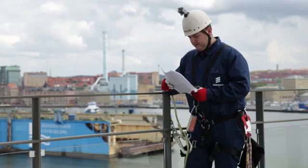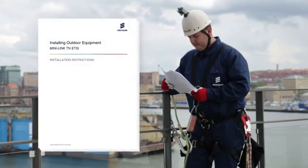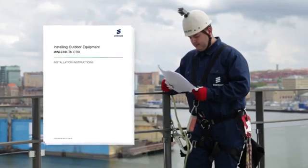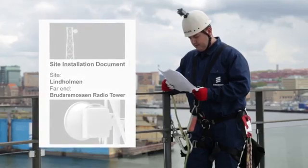During outdoor installations, follow the safety regulations for work at height. The installation instructions manual is useful to have at hand as reference, along with the parameters for the link — in this case they are printed in a site installation document.